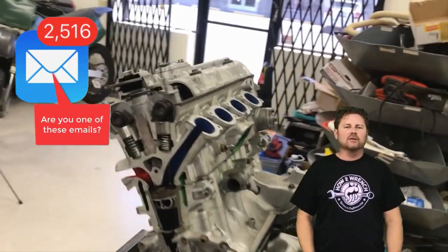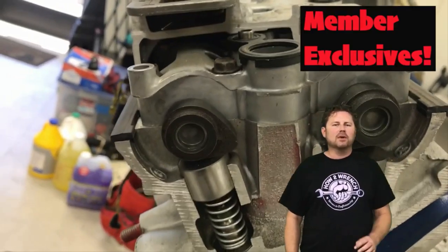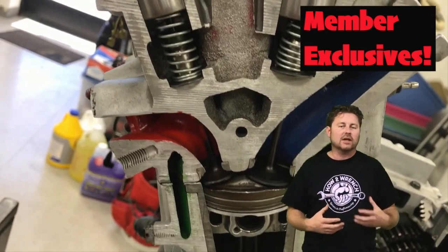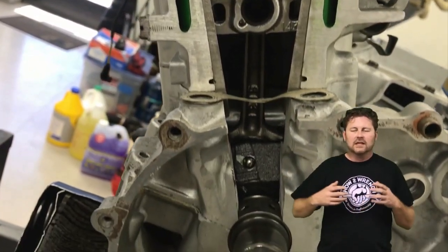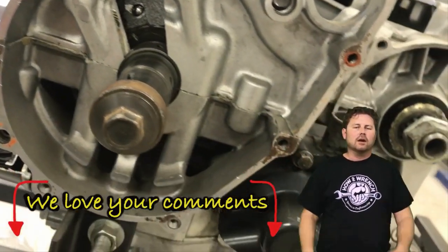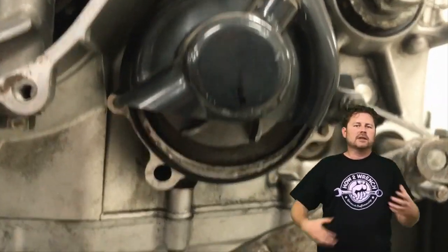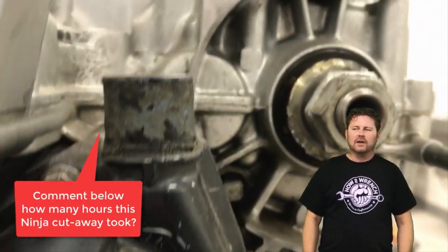Hey friends, we're super excited to announce that the How to Wrench channel has been approved for memberships. What's that mean for you? What would it look like if you could get member-only content? Many of you have been asking over the last year — as we've put out surveys and tried to get feedback — that you missed the old deep-dive long videos and the real in-depth content. Those are very hard to produce and very costly; they take an immense amount of time.